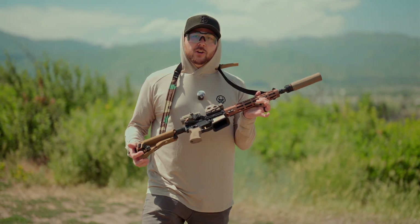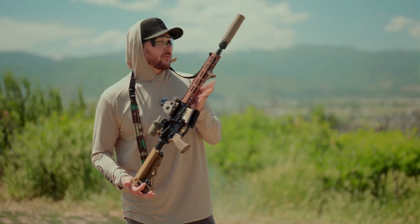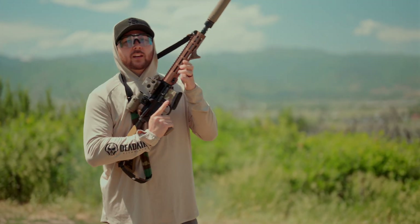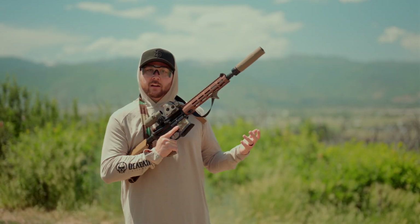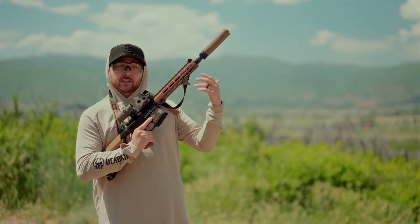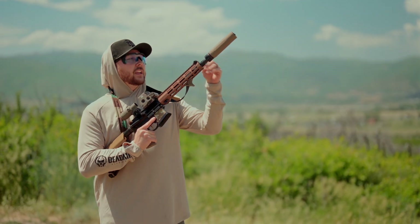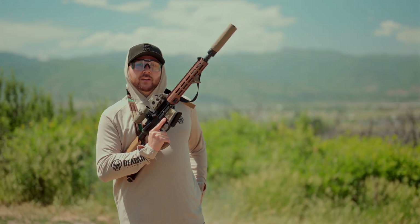The best way to show you how this gas block works is to just do a little demo. I am all the way down on setting one. What I'm going to do is tune the gas with the suppressor and then I'll take the can off. Theoretically, the gun won't run because it won't have as much back pressure as when we tuned it. Then I can tune it with no suppressor, so I know my suppressed and my unsuppressed settings on the gas block.